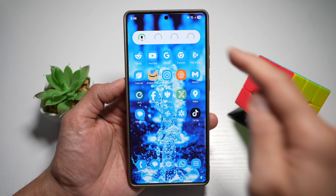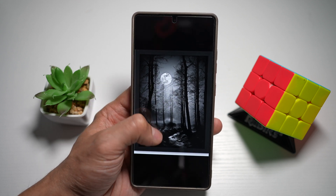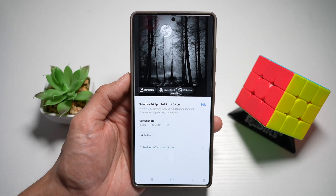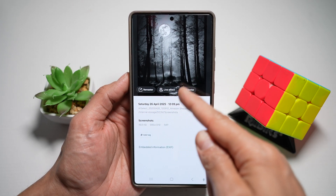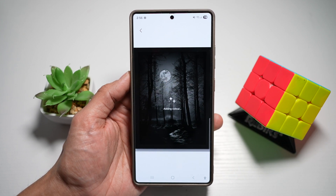First, go ahead and open up your gallery app, go to the picture where you want to colorize it, and go ahead and swipe up. Now here you'll see this colorize option — go ahead and choose that. And now let AI add some colors into your photo.